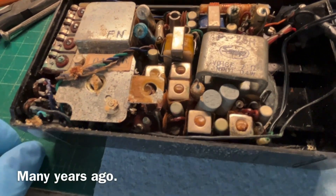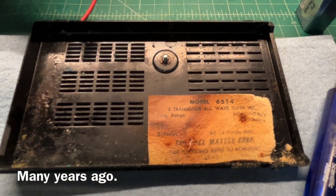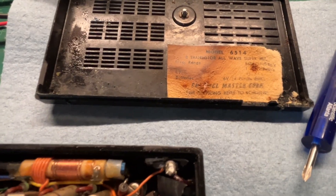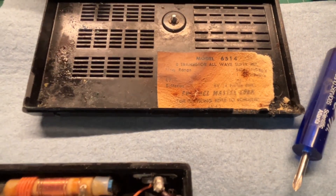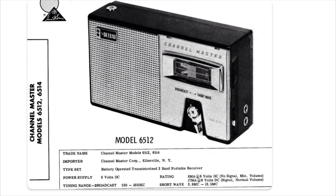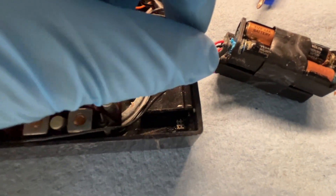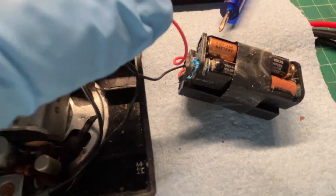A friend dropped off this old Channel Master transistor radio, model 6514 — eight transistors, all-wave. I cannot tell about the bands, possibly two bands. It looks like it runs off six volts. I don't know if this thing still works or not. You can see all the corrosion around the battery holders and old batteries that somebody left in the receiver.